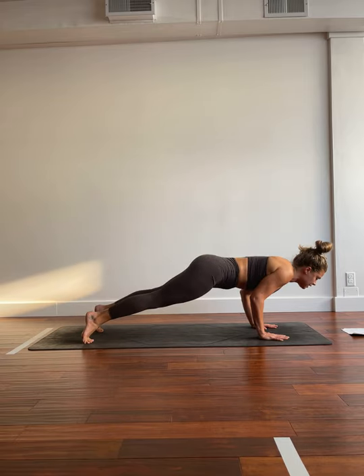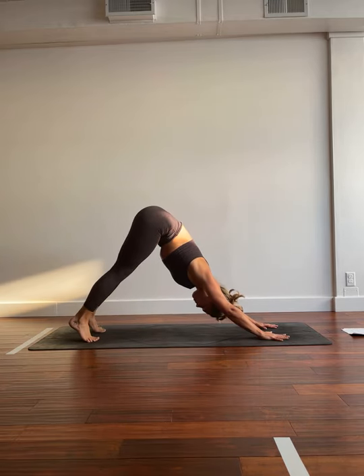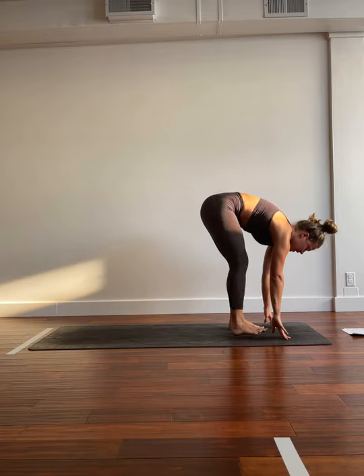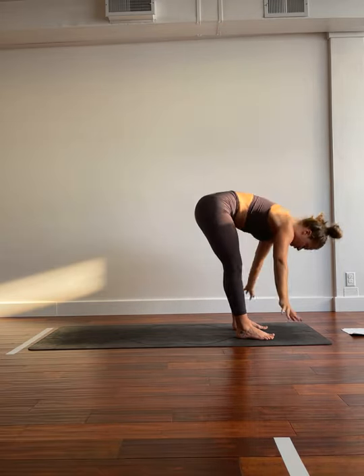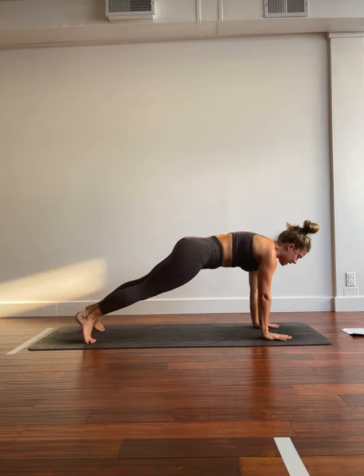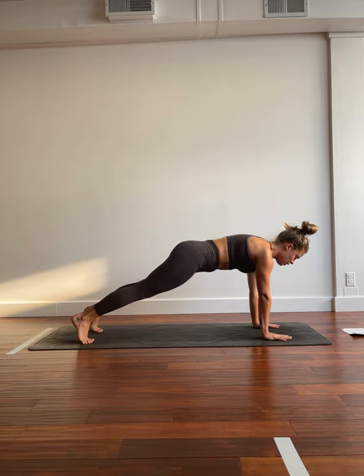Inhale, shift forward an inch. Exhale, lower down halfway or all the way. Inhale, cobra or up dog. Exhale, down dog. Inhale, shift the gaze. Exhale, top of the mat. Inhale, lift halfway. Exhale, forward fold. Inhale, rise. Exhale, fold. Inhale, lift halfway. Exhale, plant the hands, step it back for plank. We have eight, seven, six, five, four, three, two, one.